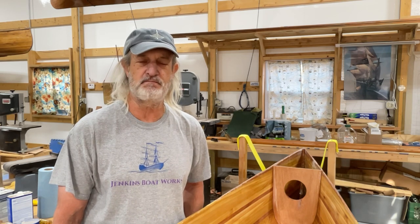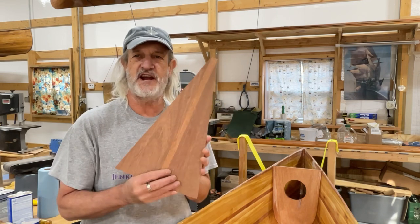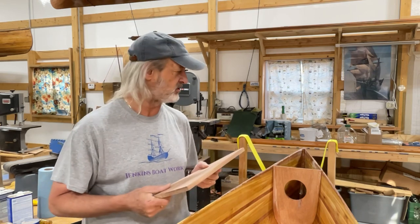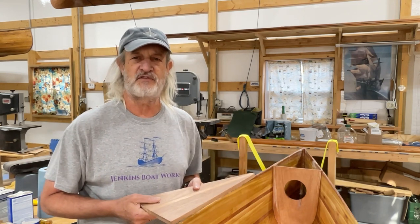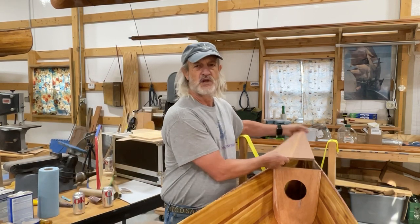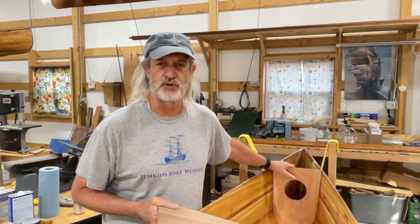This is a cedar strip 17-foot canoe and we are getting close to completion. In this episode we're going to work on fashioning the decks for both the front and the back of the canoe, and I also decided to put in some bulkheads. It just felt like since it's 17 feet long we have plenty of room, and since we're putting the decks in here anyway it just kind of made sense to create some watertight usable space.